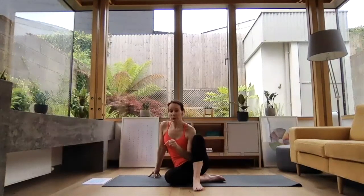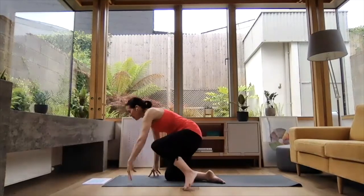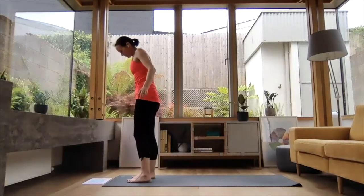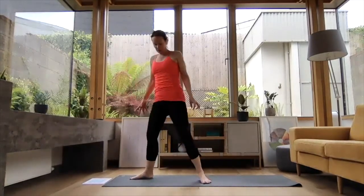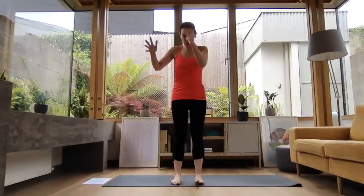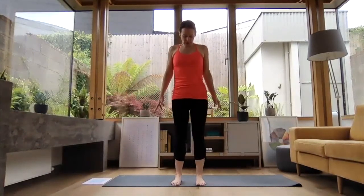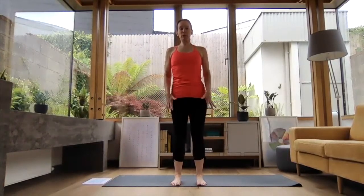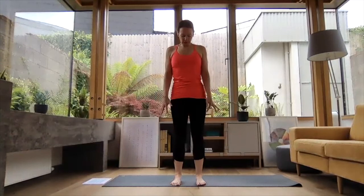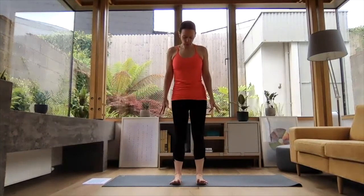This particular flow starts with two rounds of sun salutations. So we're going to start at the top of our mat, taking a moment to find your connection with the ground — starting to feel a little bit of energy coming up through your feet all the way to the tip of your crown. Spreading your toes nice and wide.